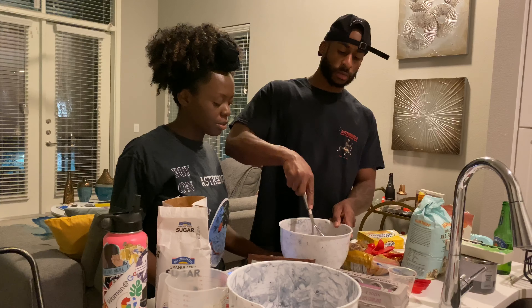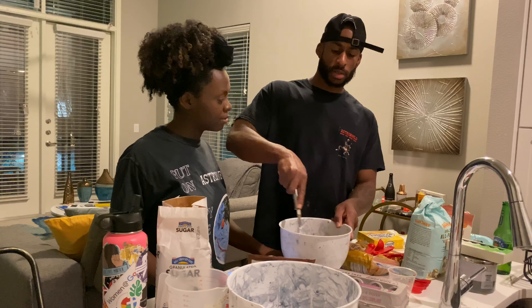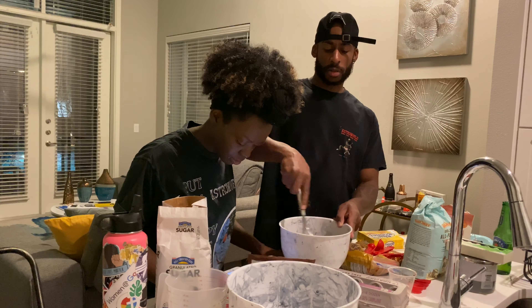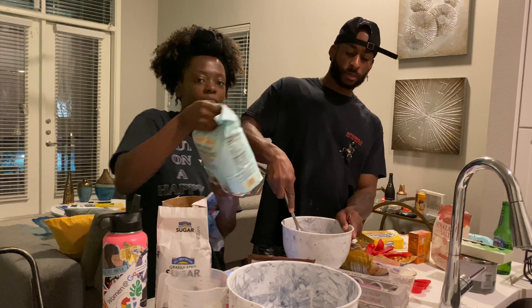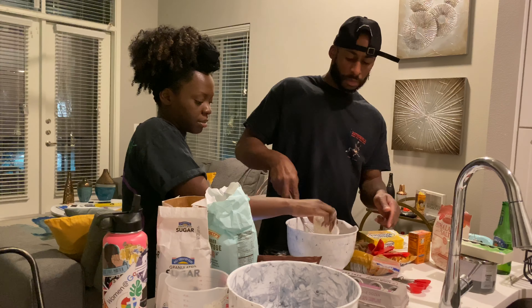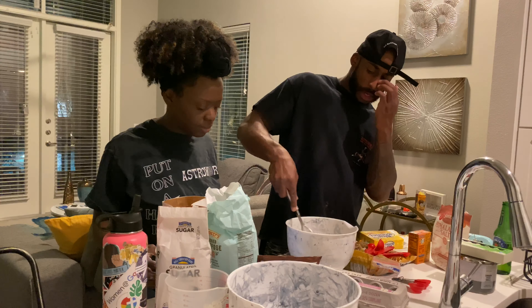Just mix all the ingredients together. It's a little tough — oh, there we go. It smells good. Now we're going to add one cup of flour. Keep on mixing. That's a lot of flour. I'm following the recipe.